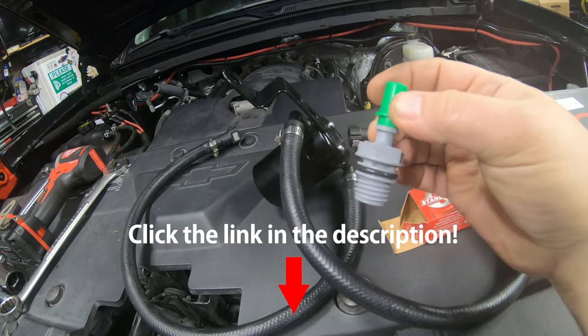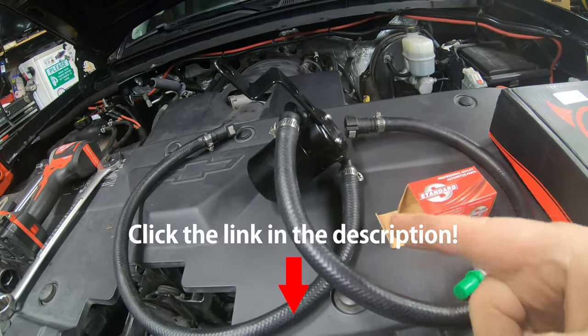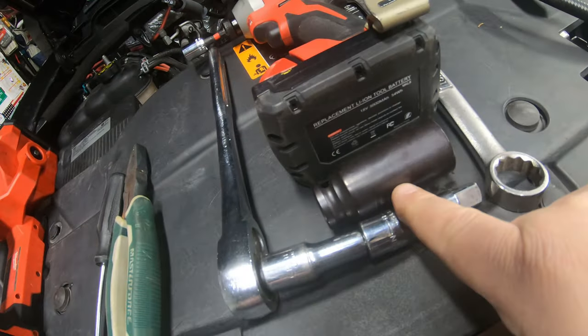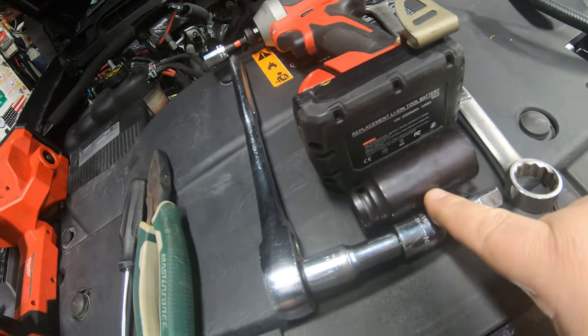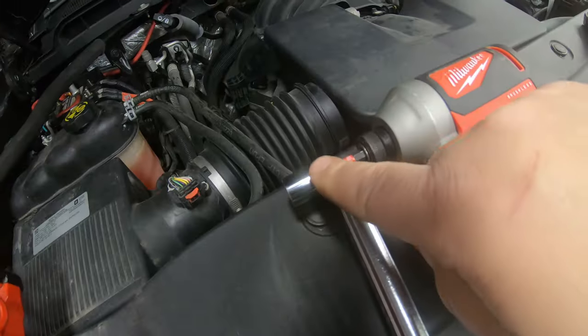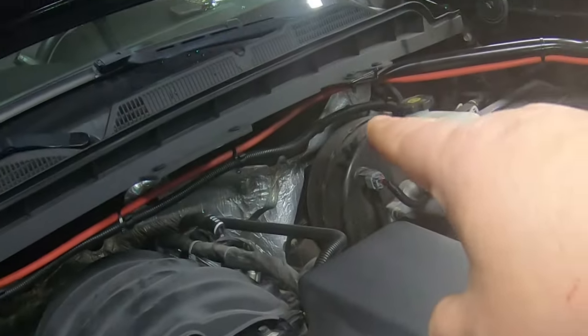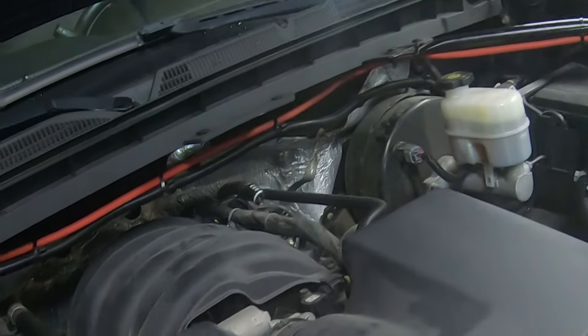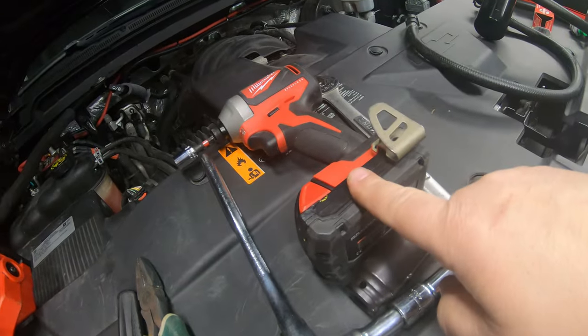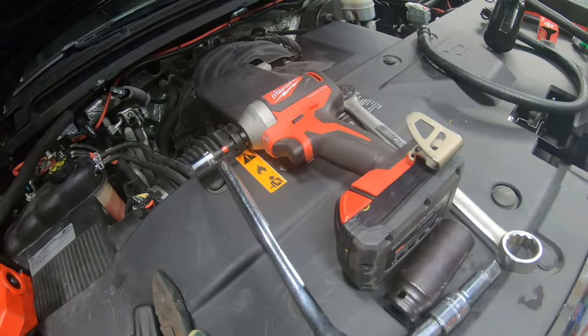It's very cheap insurance to go ahead and get that PCV valve replaced when you do this. The tools you're going to need are a 15/16th wrench — I recommend a deep-well 15/16th socket and a ratchet, half-inch or three-eighths, as long as you have a 15/16th socket. You'll need a 13mm socket for the bolt on the firewall bracket. Pliers and a screwdriver may come in handy but aren't really required. An impact isn't required either, but it speeds things up a little.